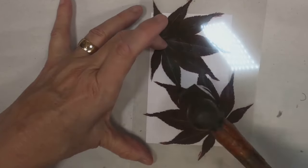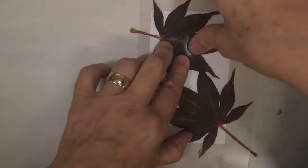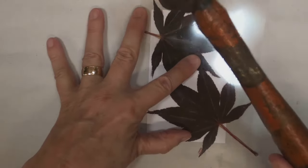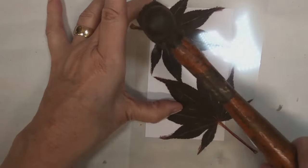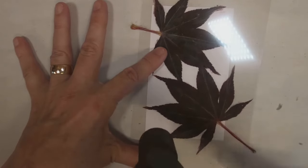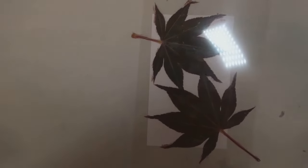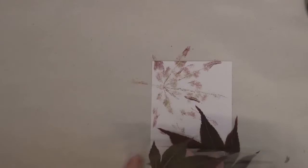I'm giving it some pretty good whacks to make sure I get some transfer from that leaf onto this index card. Looks like we could use a little more whacking, so I'll give it a few more hits and make sure I use the acetate to cover every position on the leaf because I want a nice imprint. I'm going to pull that acetate off, pick up my leaves, and see if we got an imprint.